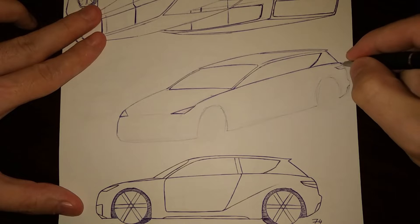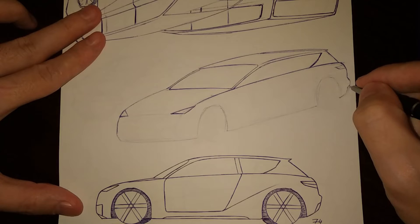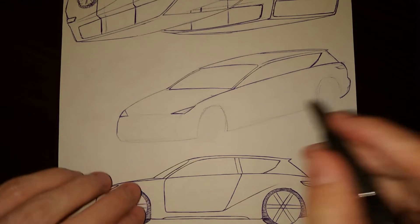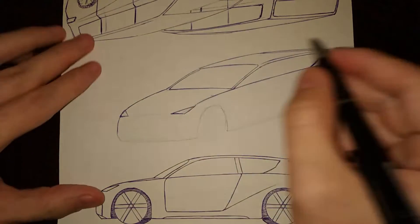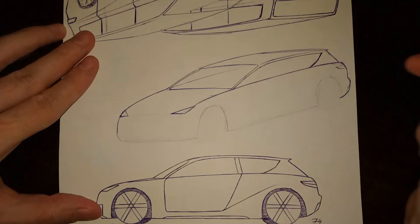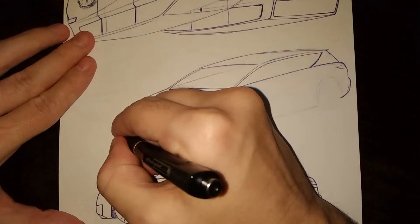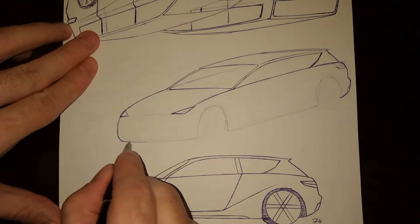Let's use the ABC pillar and back like that. And the bumper, back like that. As for the front bumper.